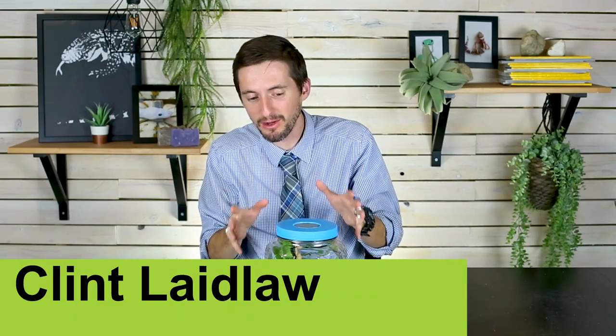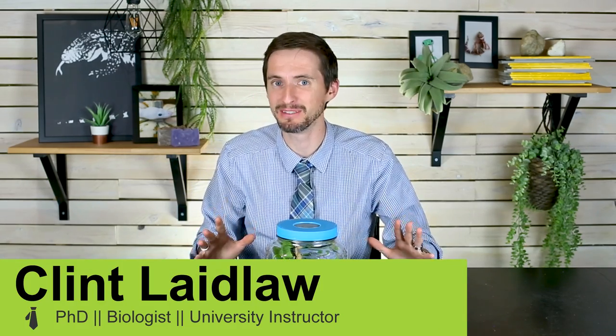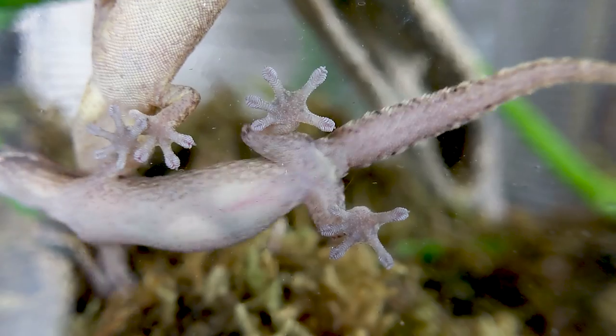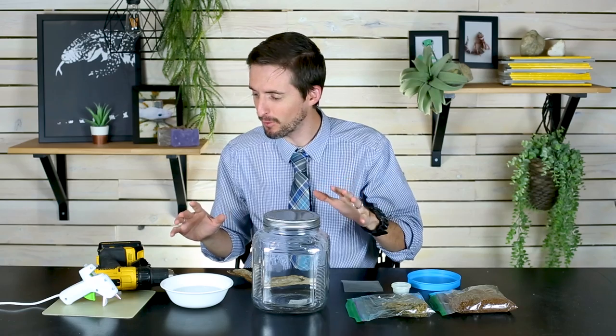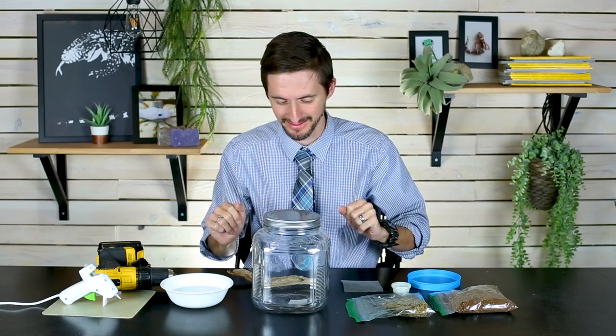Hi there! If you're watching this video you probably already saw our video on morning geckos, and we promised you a follow-up video on how to build this enclosure. Well, this is it — here we go. Here's everything that you should need for your build of a hatchling morning gecko enclosure.